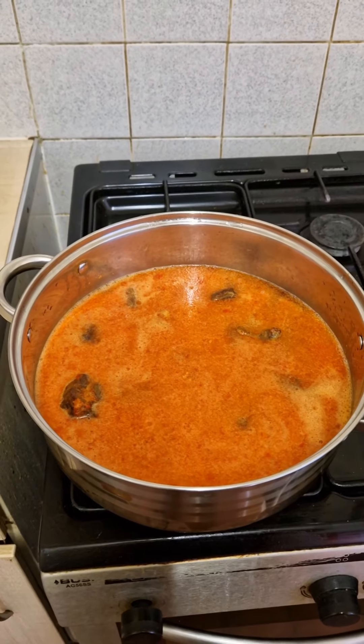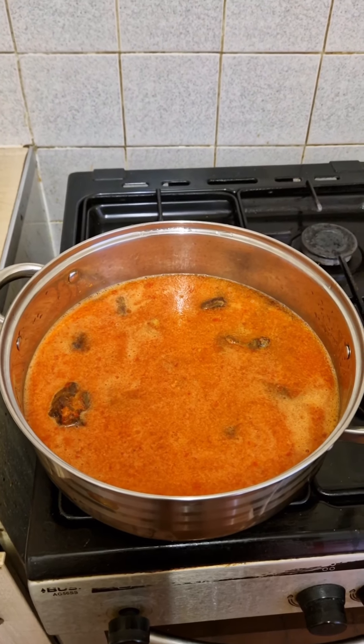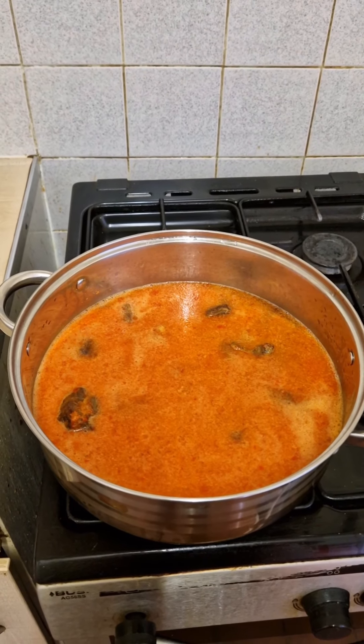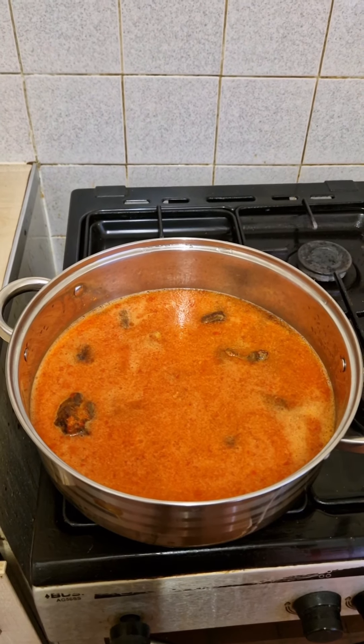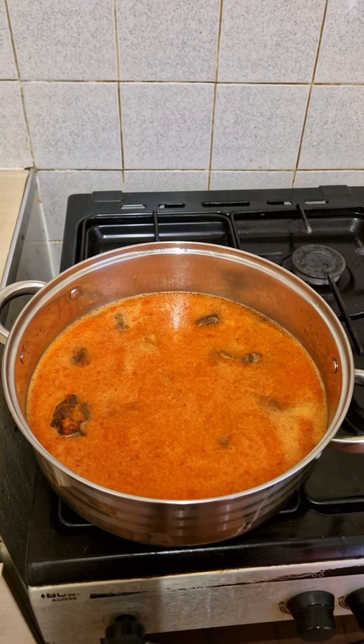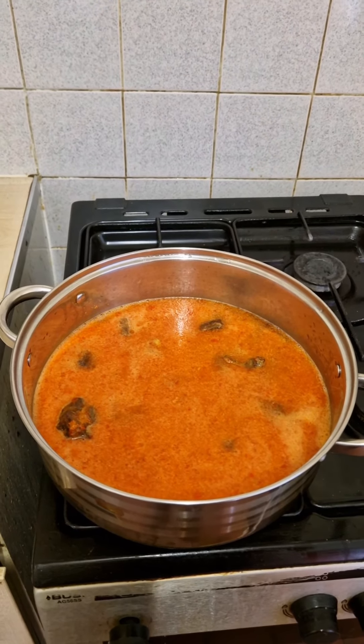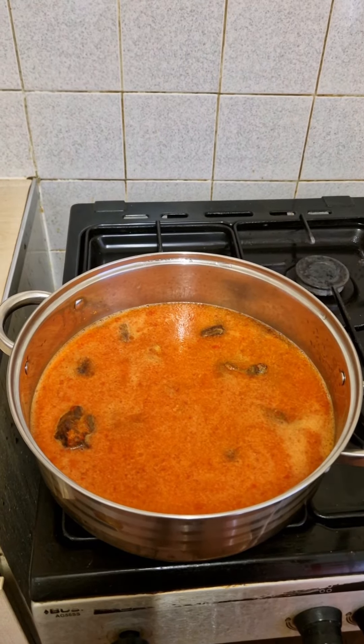For people who like to cook with fresh meat, that's okay too. At this stage you can put your fresh meat on the fire and use this pepper water to cook it, to bring out the nice color without needing oil.